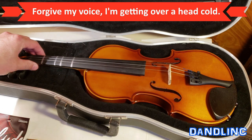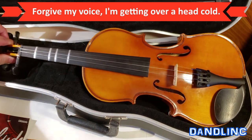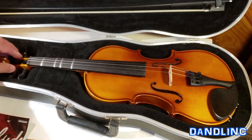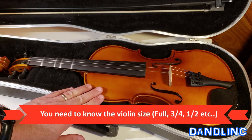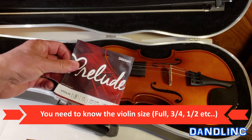This is my daughter's three quarter size violin. It is missing one of the four strings — specifically the G string right here. Before you run out and buy a new string, you need to know what size the violin is. This is a three quarter size, so you need to buy the appropriate size string.